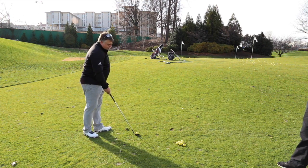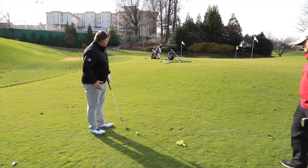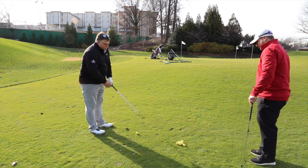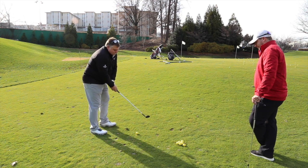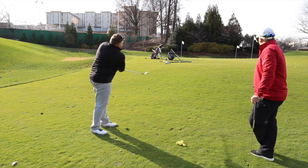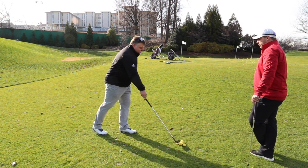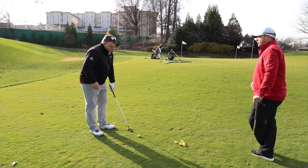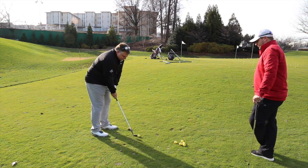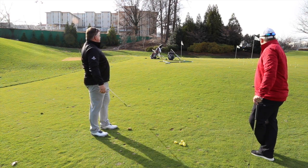Let's see you hit a couple of low shots. So in order to do low shots I want to de-loft the club a little bit — I'm going to move the ball a little further back in my stance. What makes the ball lower is just the fact that it runs out a little bit; it has a little less spin on it. See how it rolls out?